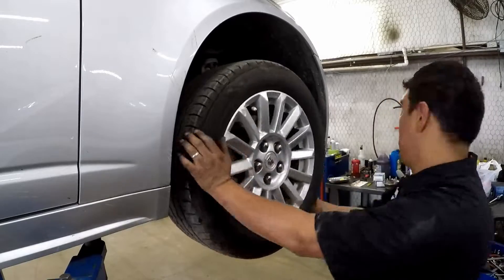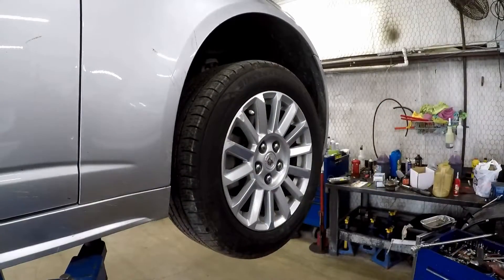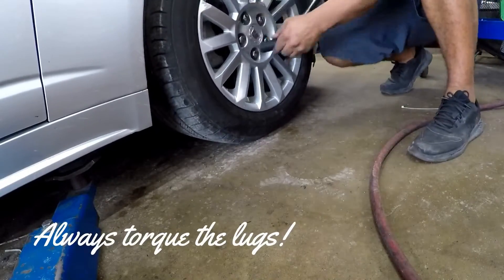On with the tire — Chewy made that tire look light, didn't he? Remember, last but not least: always, always, always torque the lug nuts.